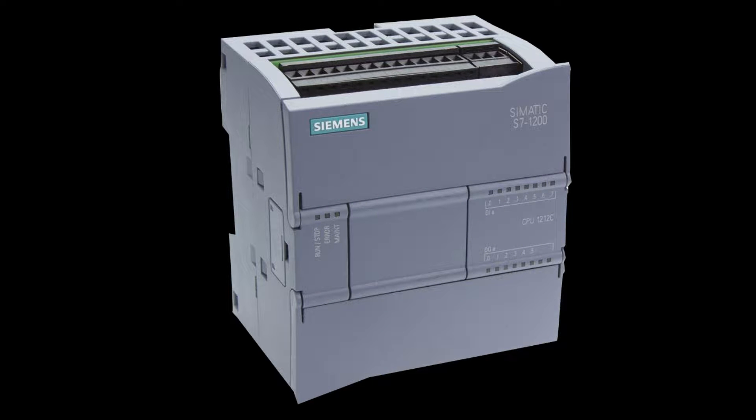Hello, and welcome to this tutorial. In today's video we will go through how we wire up a Siemens S7-1200 PLC with a sensor and a lamp.